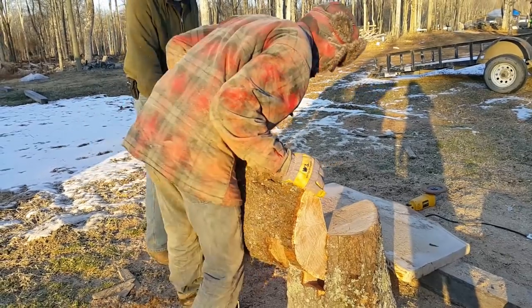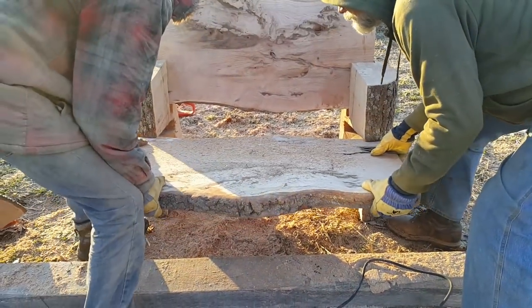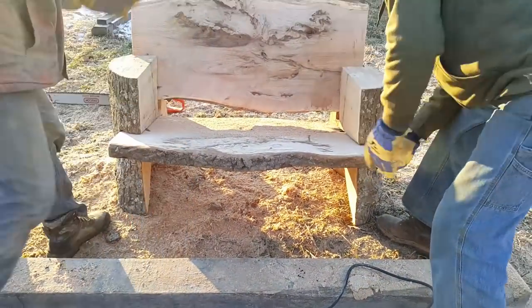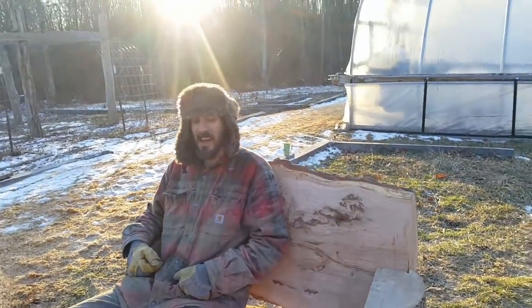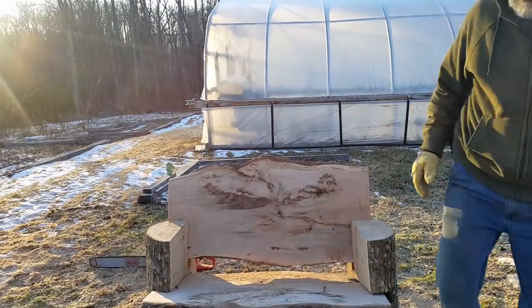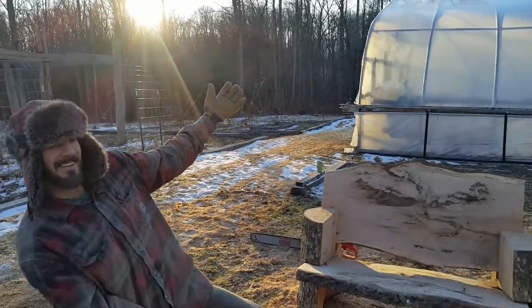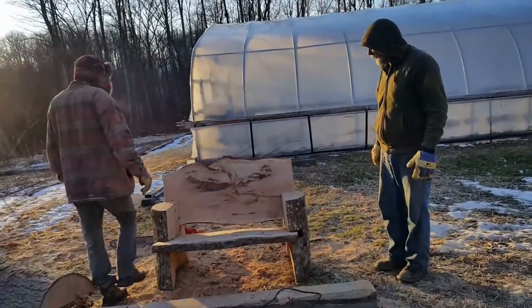Oh that's nice, like a glove. Oh there you have it. Oh yeah, oh that's nice. That is a good chair.